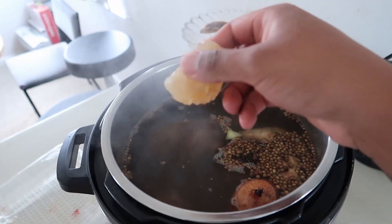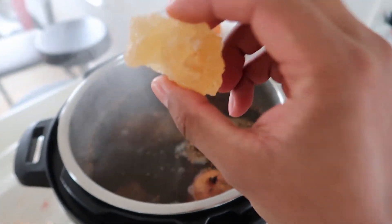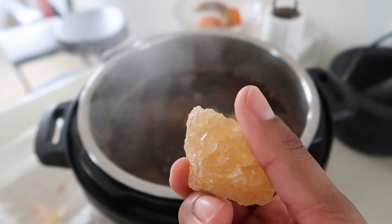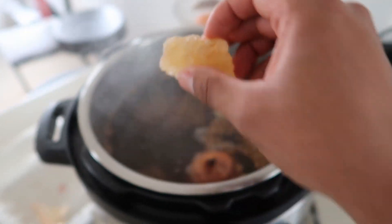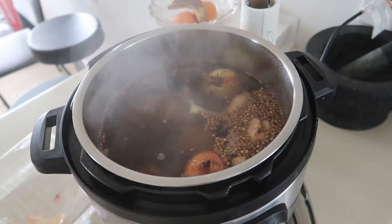I almost forgot one of the most important parts — this is rock sugar. You can find this at an Asian grocery store. It tastes like a billion times sweeter than normal sugar, more unrefined. It tastes like candy. Just chuck it in and that's going to sweeten up the broth and give it a little bit more balance.